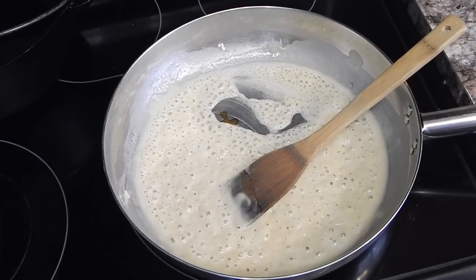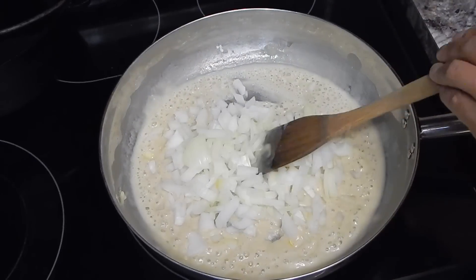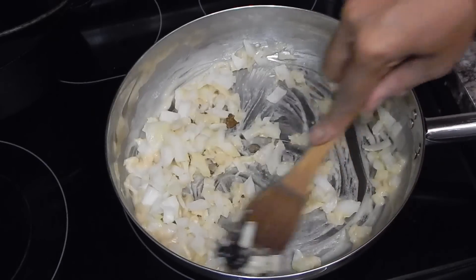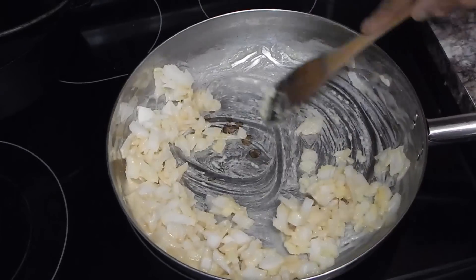My roux has had a chance to cook down about a minute. I'm going to go ahead and throw my onions in now, just to get them cooked down in this roux a little bit. We're going to let this go for about four minutes.